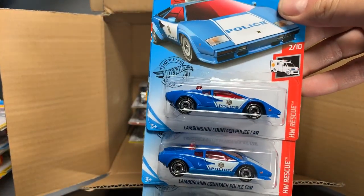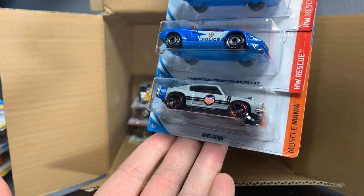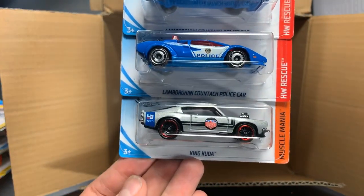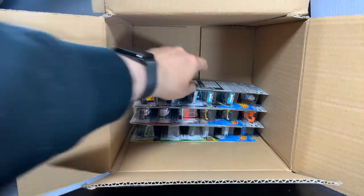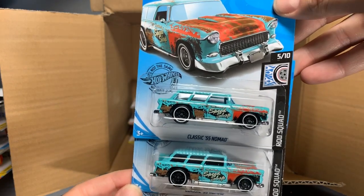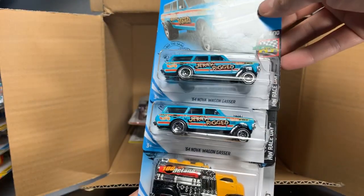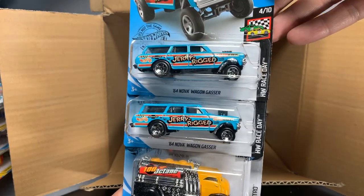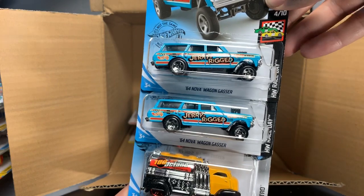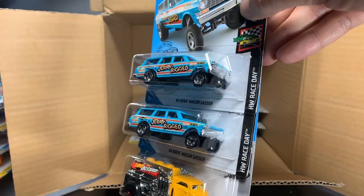Some recolors coming. First, the Lamborghini Countach police car in blue and white. And then the King Kuda in gray, also with the Magnus Walker deco. Classic 55 Nomad, looking nice and rusty, two of those. And then another 32 Ford. Another one that was only one per case in the K-Case — comes two per case now. 64 Nova Wagon Gasser, it's been a big hit. Those of you who have been finding K-Cases have been telling me that this thing and the red Z are gone when you get there. Hopefully you're lucky enough to find this one — it'll be in the L-Case and it'll be two per case.